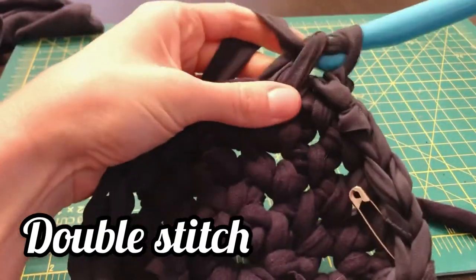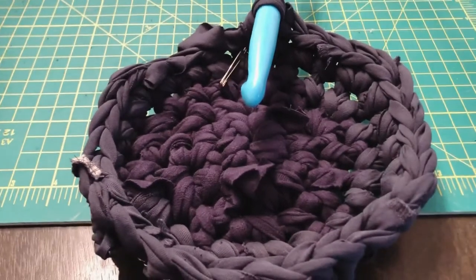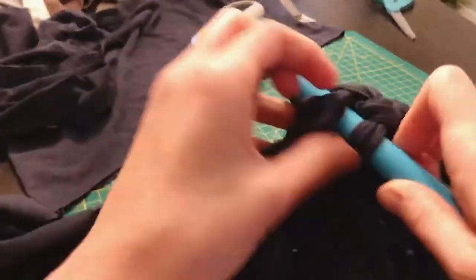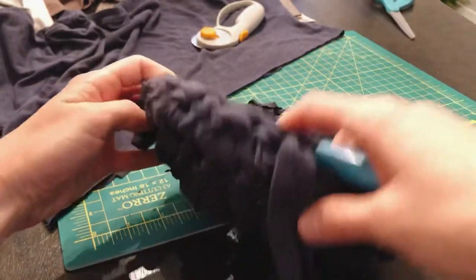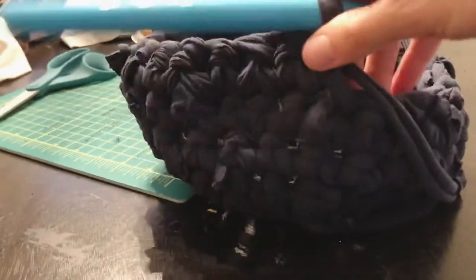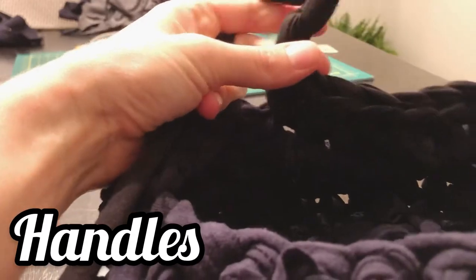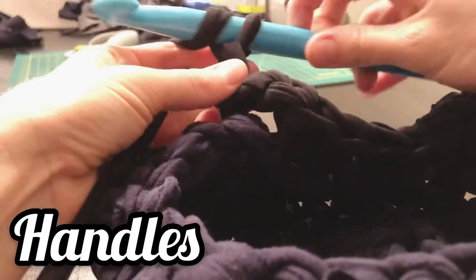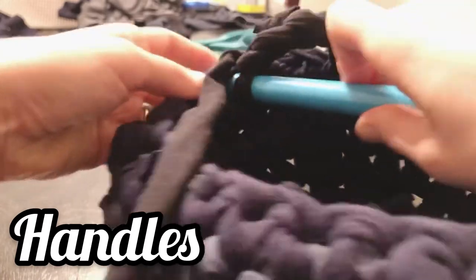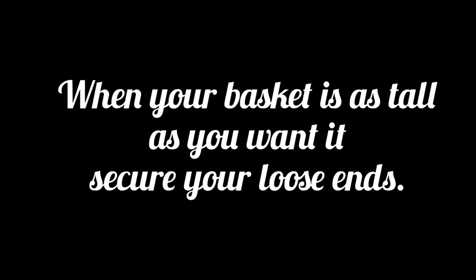Continue this pattern all the way around and your base is done. If you'd like to make a larger basket, continue making larger rings by following the same pattern of adding more single stitches between your double stitches. If your basket is as big as you want it, you can stop counting and just stitch single crochets all the way around and watch the sides of your basket grow taller. When you are crocheting your last circle, you can stitch handles with four single crochets. When your basket is as tall as you want it, secure your loose ends.